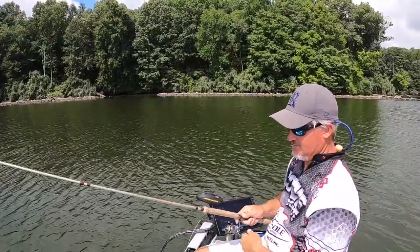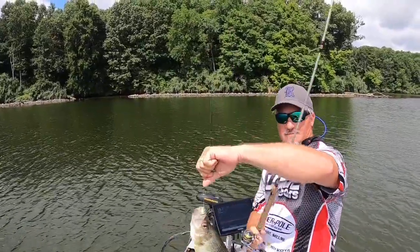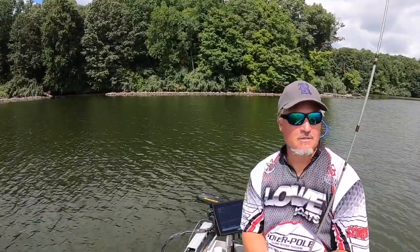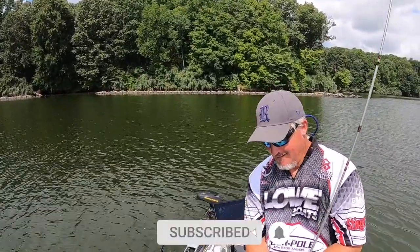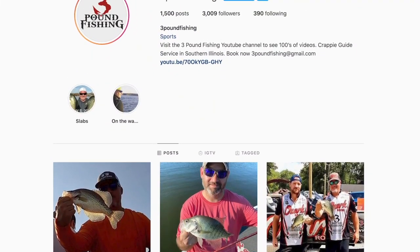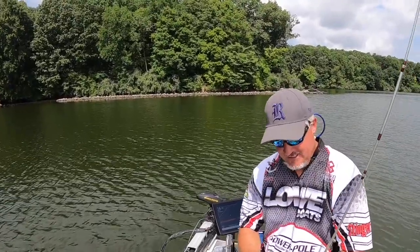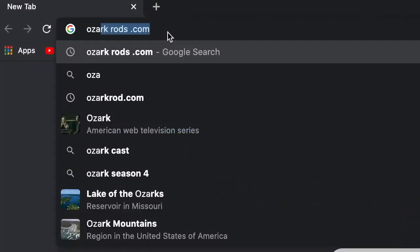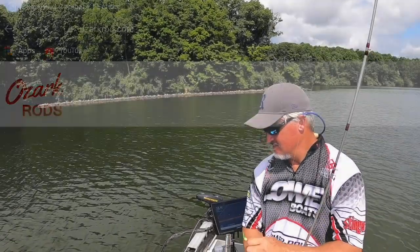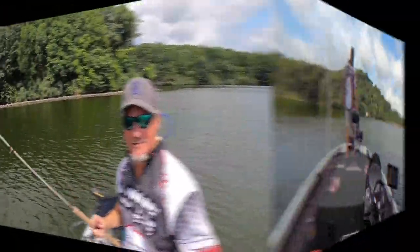Look at this pig! Please subscribe and hit that notification bell. Facebook and Instagram are awesome places to see daily pictures from 3lb Fishing. If you're interested in any of these Ozark rods, go to ozarkrod.com. That's another great fish — unbelievable how great the fishing is.